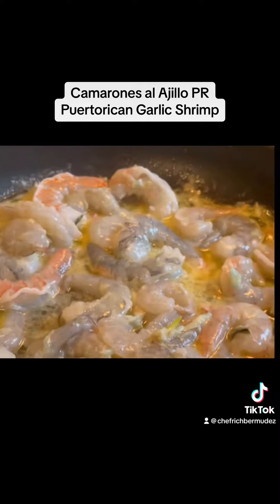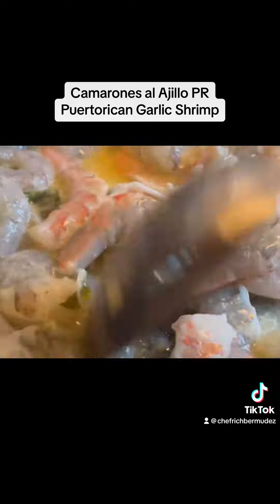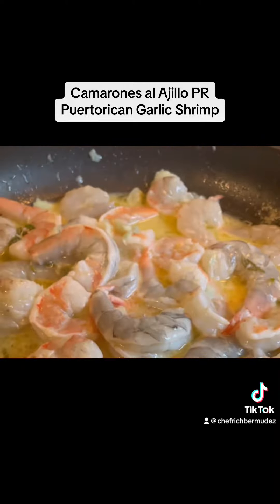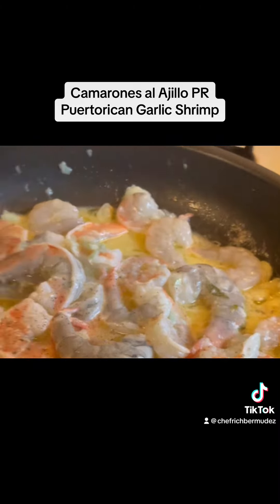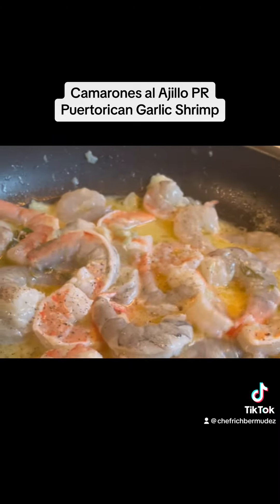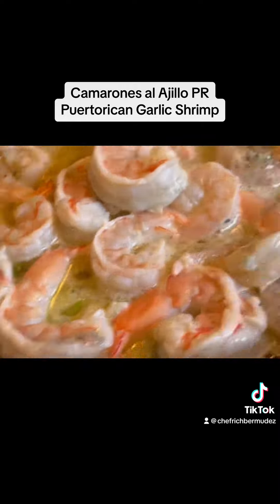Alright, continue tossing and turning, add a little bit of sea salt, keep mixing — remember this is on medium. A little bit of black pepper. You want those flavors to infuse with each other.